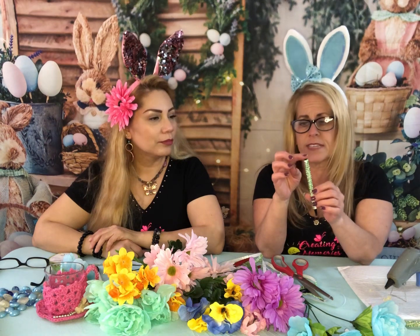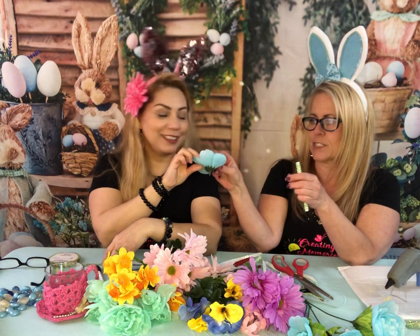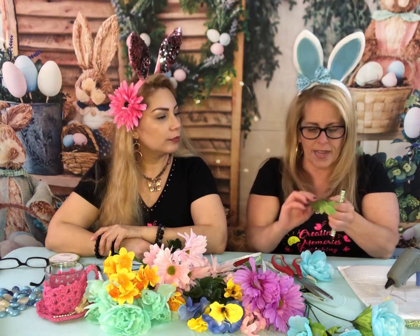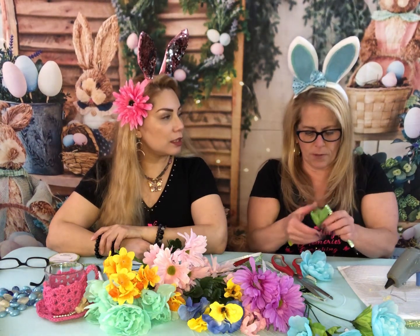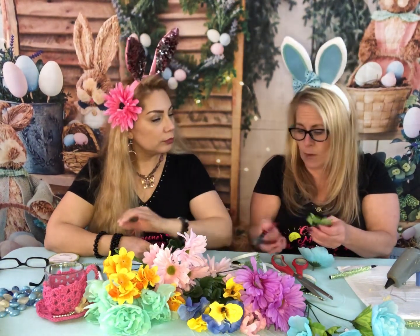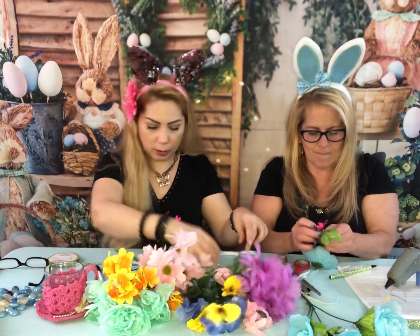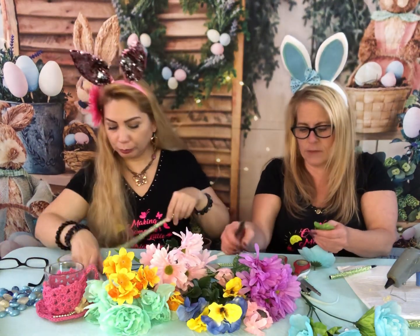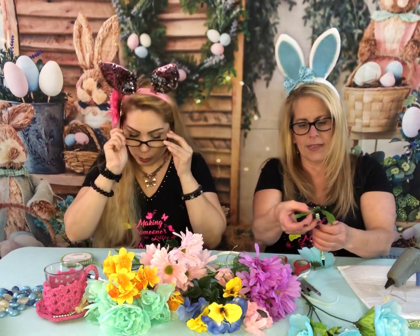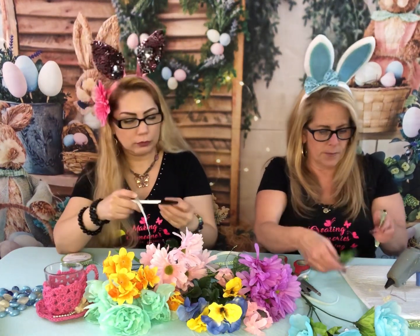Cynthia picks a flower — she likes this beautiful blue one. And here are the leaves for it! What I think we should do is pop it apart and make it as flat as possible. Where are my wire cutters? We took out the little plastic part. I have Cynthia's leaves — I'm going to lay those right on top, put a bunch of glue right there, and see what happens.